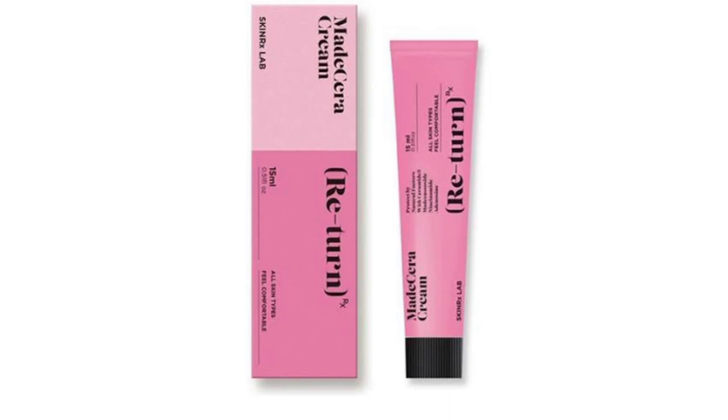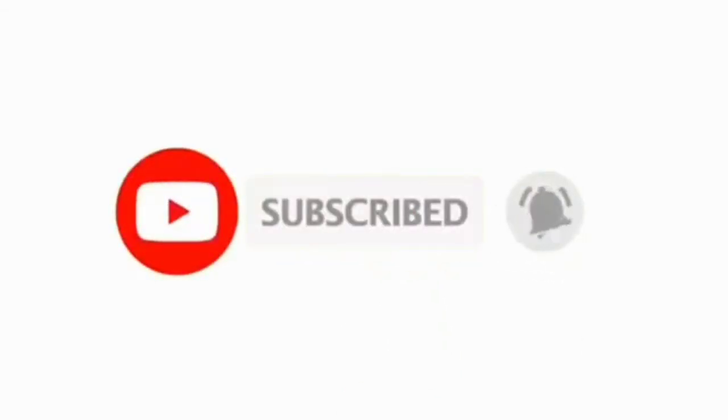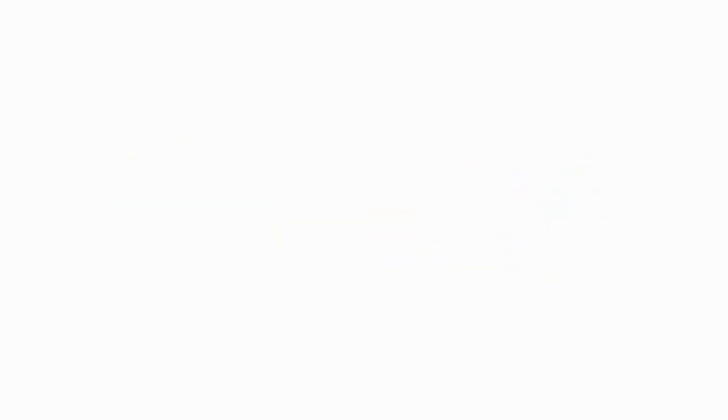That's it for this video. Please like, comment, and share with your friends and family. See you in the next video.